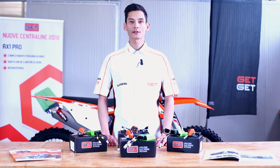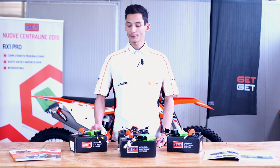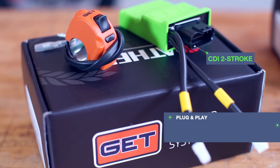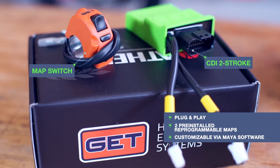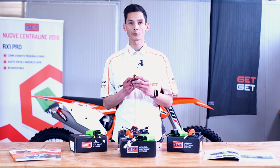Let's start from the CDI two-stroke. What we basically provide is the CDI unit and the dual map switch that can be fitted on the handlebar, and allows the rider to swap easily between map one and map two, where map one is full power and map two is soft power.